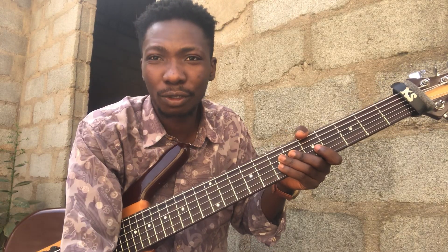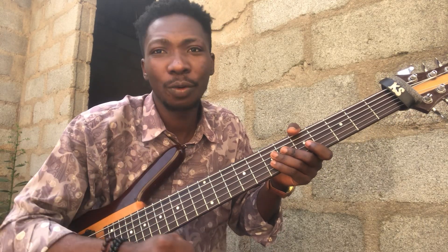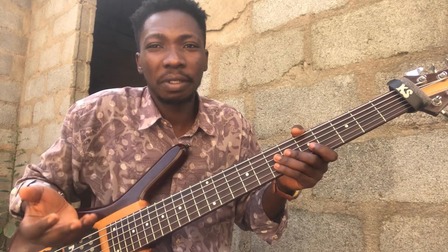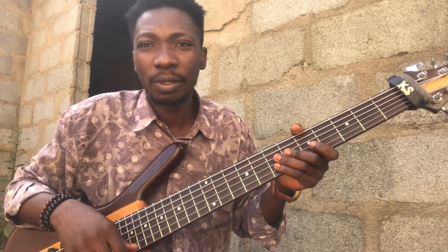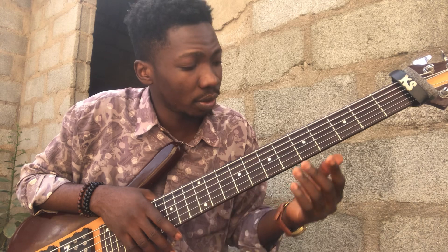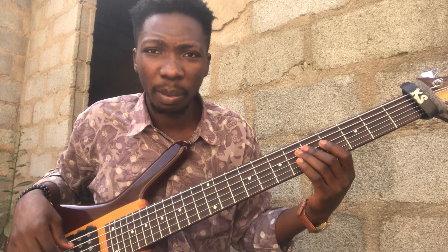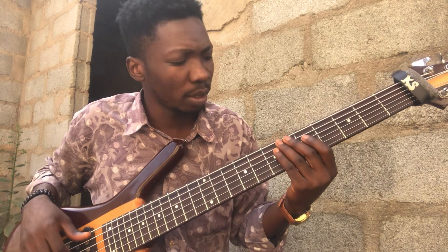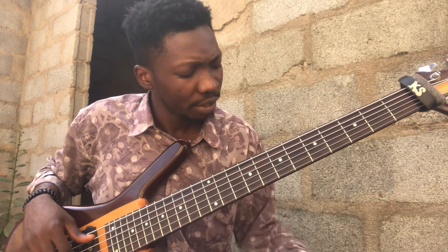Hey guys, it's Kelvin. Today I'm going to show you two reggae bass lines you should know. This video is particularly meant for beginners, but even an intermediate can also use it. I'm playing two reggae bass lines on the same progression - Do, Fa, Sol, and Do.